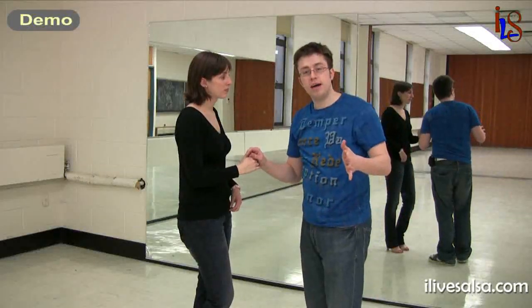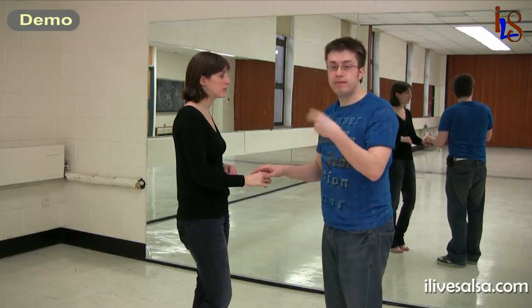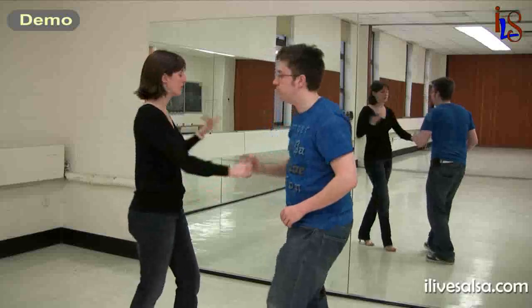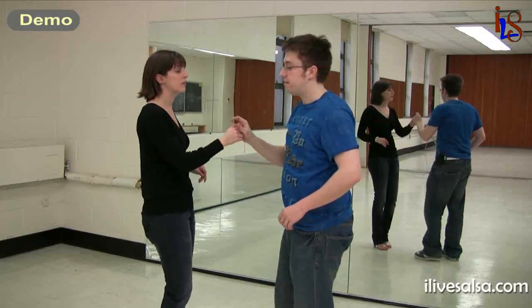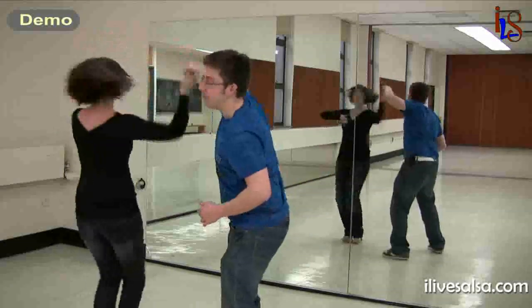Let's practice this a couple of times — on this side first, then we'll switch so you can see the other side. Two times on this side, two times on the other side. Here we go: five, six, seven, eight, prep, two, three, five, six, seven, eight. Again: prep, two, three, five, six, seven, eight.